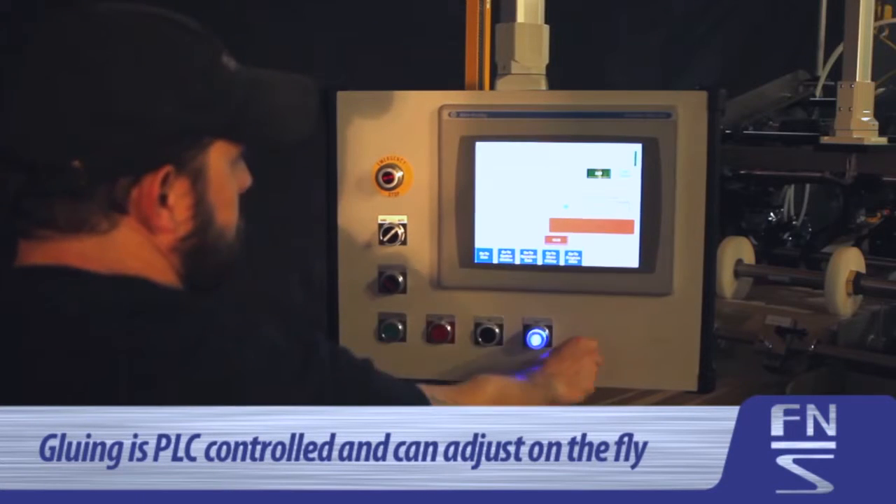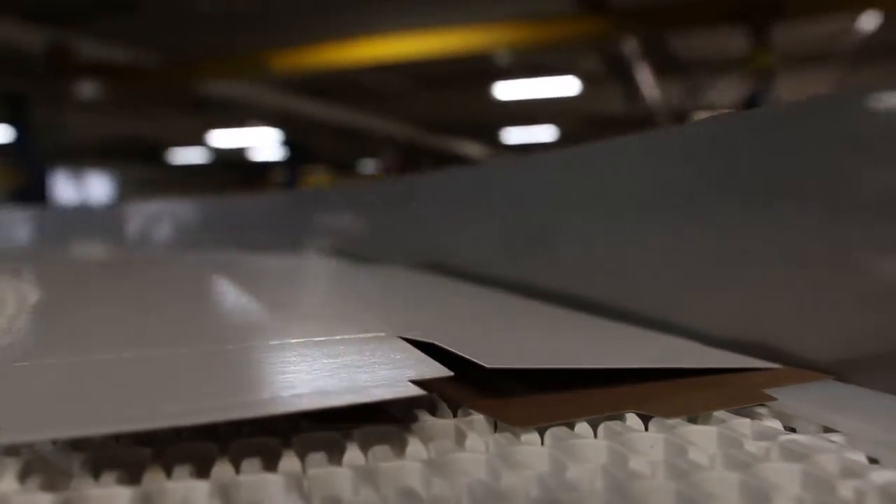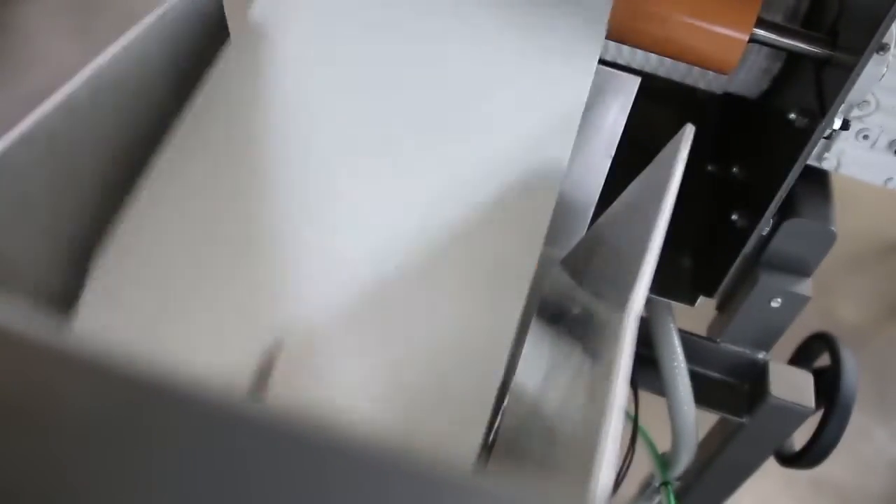Gluing is PLC controlled and can be adjusted at any time on the fly. Through the use of flap sensing, cartons that may have irregular flaps and other pre-processing anomalies can be automatically detected and rejected.